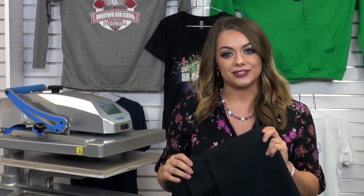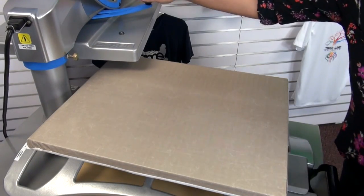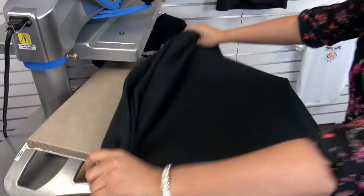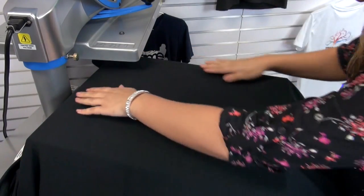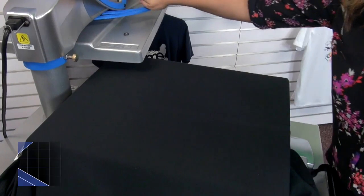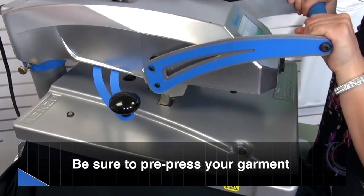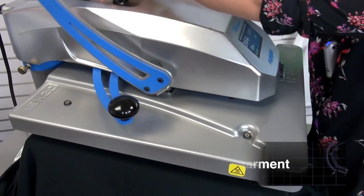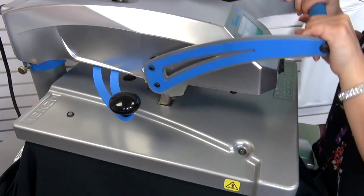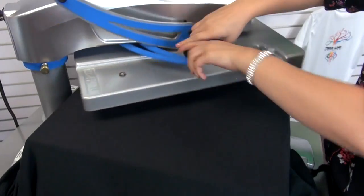So let's head to the press and show a quick heat transfer with Transfer Express screen printed transfers. I'm going to start by loading my blanket onto the 16 by 20 platen. I'm going to do a quick preheat just to release any moisture or wrinkles in the fabric, and while I'm doing my preheat, I'm also going to be testing my pressure to make sure that I'm at a firm pressure, since that's what Goof Proof screen print transfers requires.